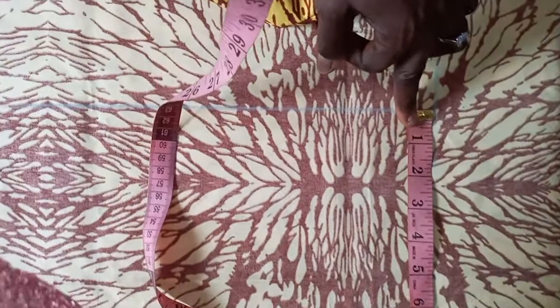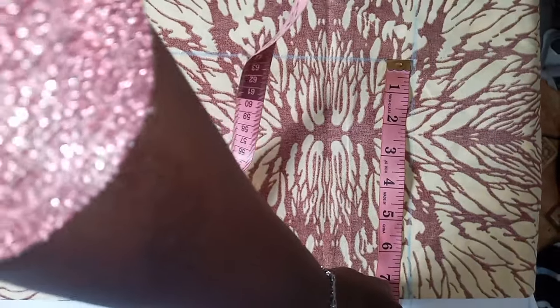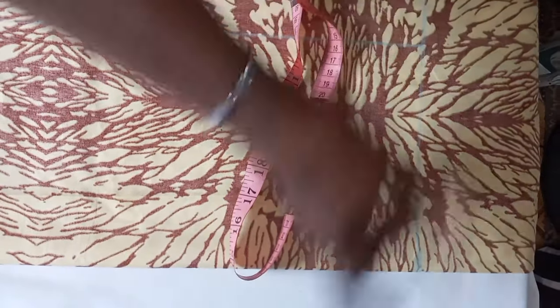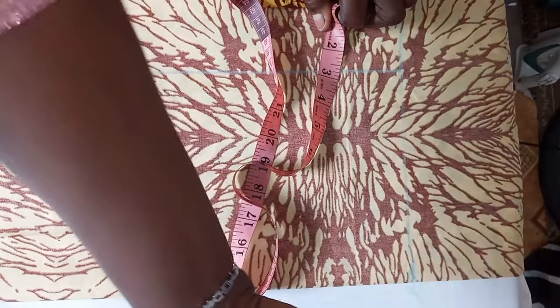I fold it by seven and a half because the person's wrist measurement is 14. I add the seam allowance of 1 — so 13 divided by 2 gives six and a half, plus one equals seven and a half. Then I rule it down.